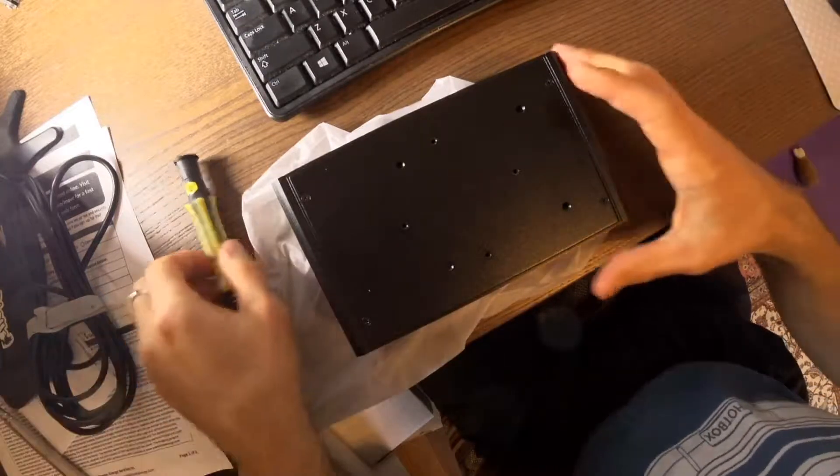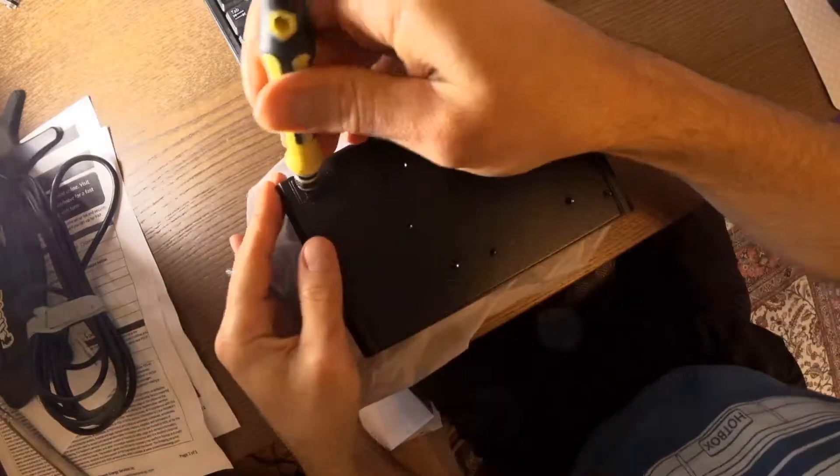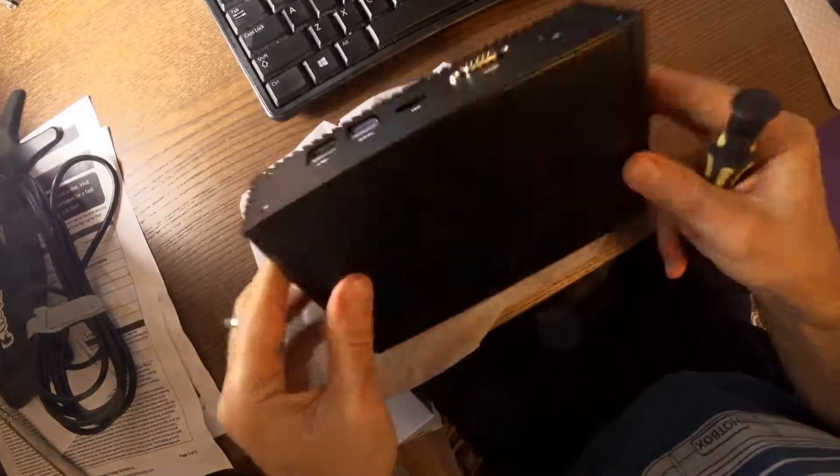Hey guys, so I thought I'd show you exactly what I was talking about when I was talking about the jumper set on this thing.